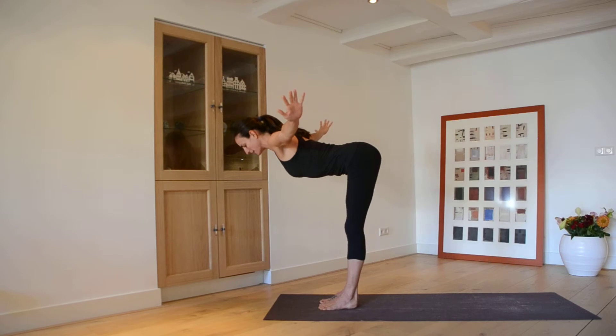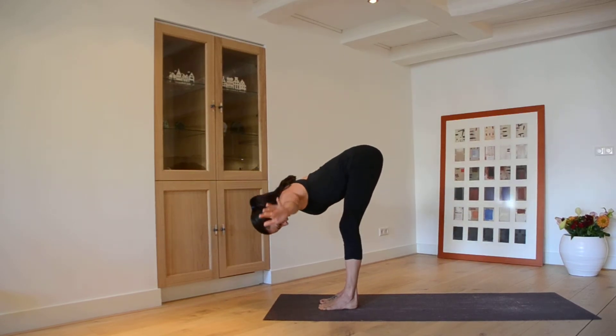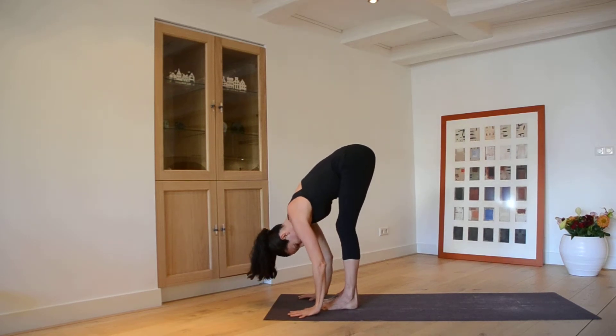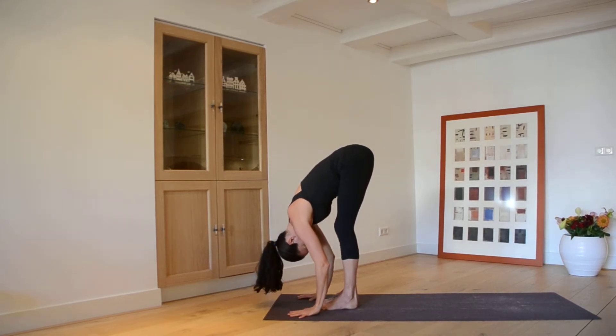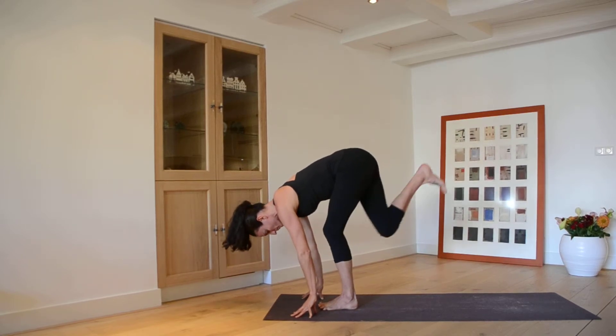Exhale, hands out wide, fold forward. You want a flat back here — put a little bend in the knees if you need to, draw the chin in, and then lower your head, hands come to the floor.